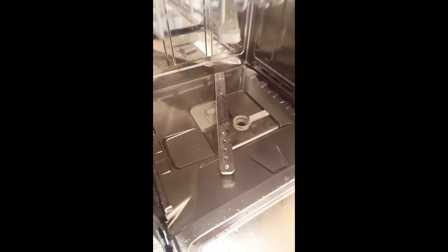Once that's checked and clear, replace the non-return valve, triple filter, and bottom spray arm. Now, once everything here is checked and clear, if the problem persists, it's not here — it could be either a kinked drain hose or a knockout plug issue.